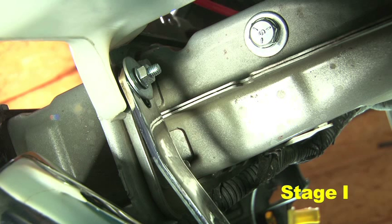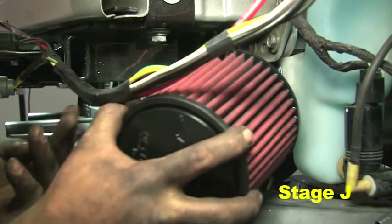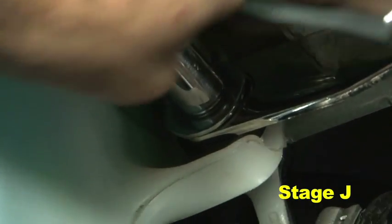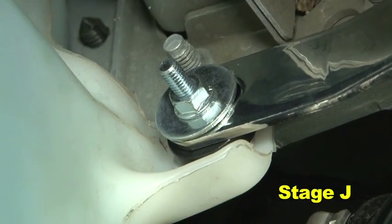Slide the lower bracket into place against the aluminum spacer and fasten with the provided washer and M6 nut. Hand tighten the M6 nut, but do not fully tighten until instructed to do so. Install the air filter onto the lower intake pipe and secure with a number 44 hose clamp. Tighten the upper and lower M6 nuts on each of the mounting brackets once adequate clearance for the air filter is achieved.